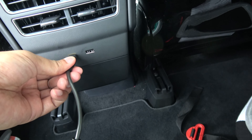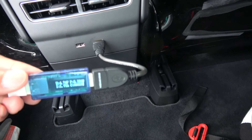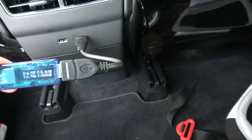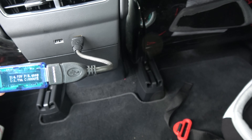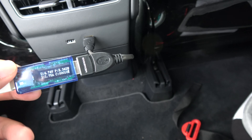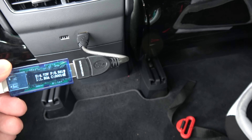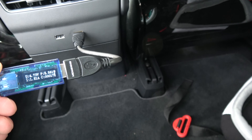Now we're going to check the other port. The second one is 1.78 amps and it is doing 8.466 watts. So the second port is more powerful — it's doing 1.8 amps and 8.51 watts.